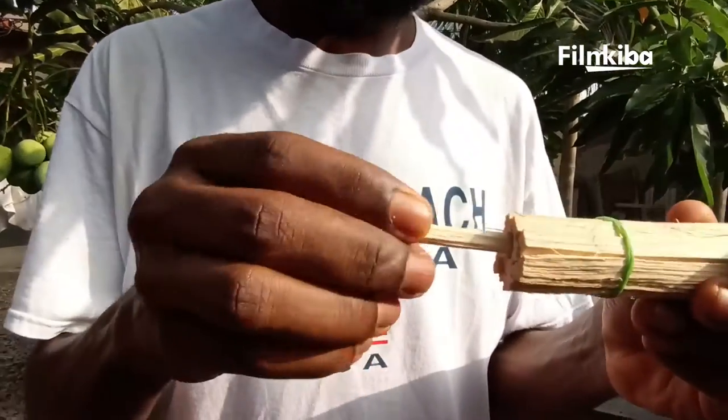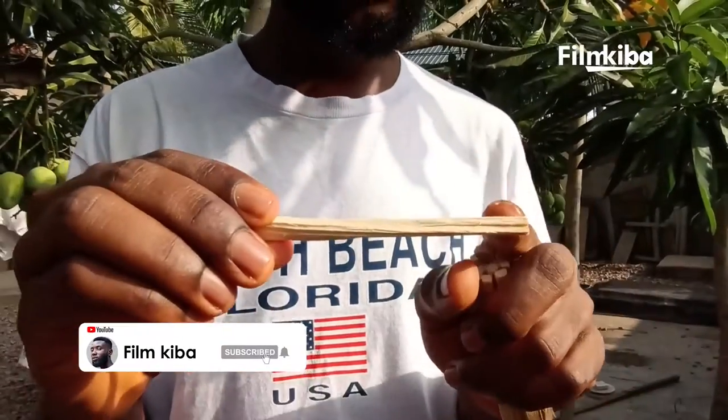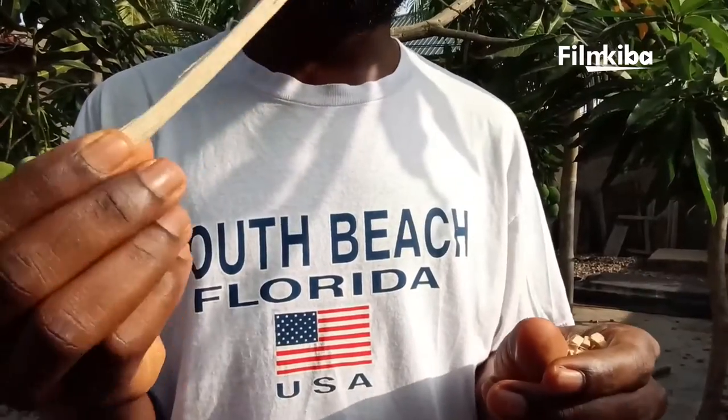I'll start by removing one of the chewing sticks, called the sokoja, to demonstrate it to you. You can chew this side or the other side.